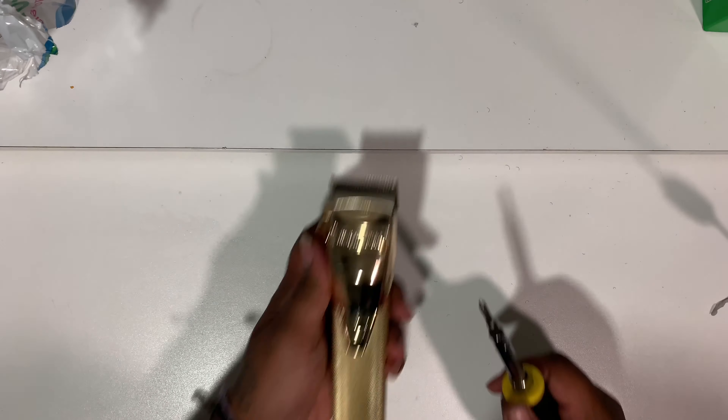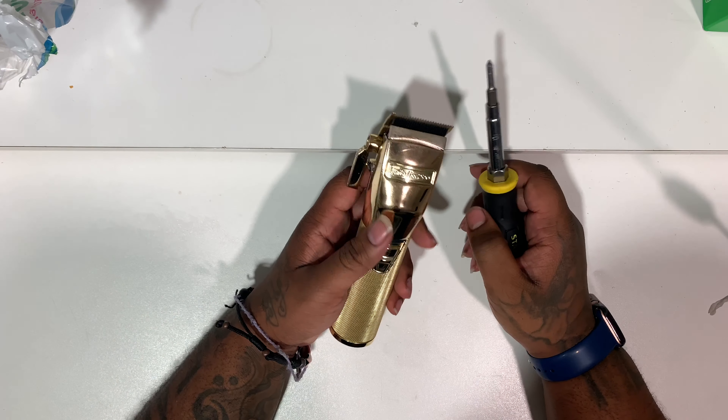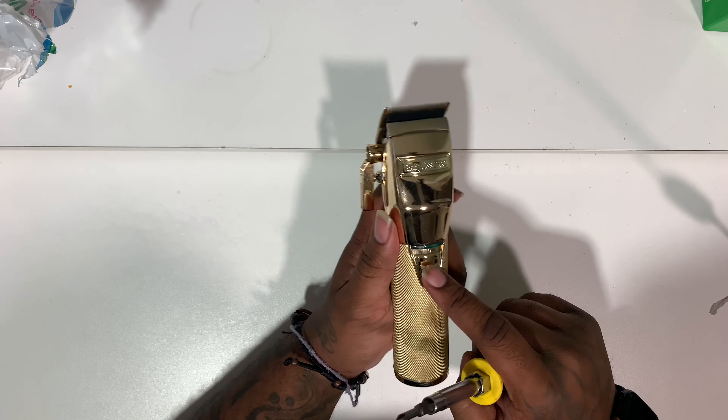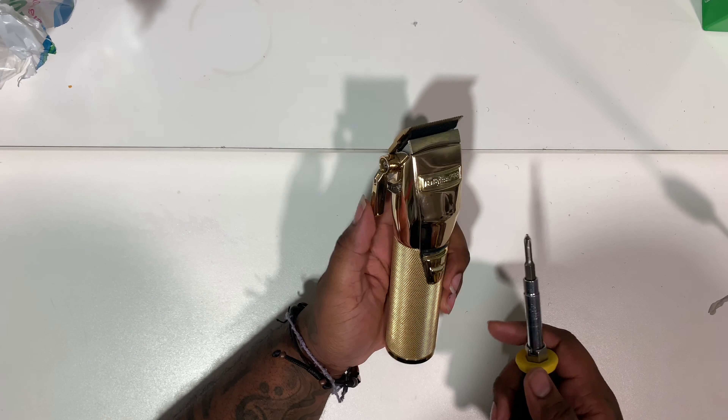What's good, it's your boy J Razer checking in. I had a request today on Facebook through a comment off one of my pictures I posted about how to tighten up the switch on the Babyliss clippers.